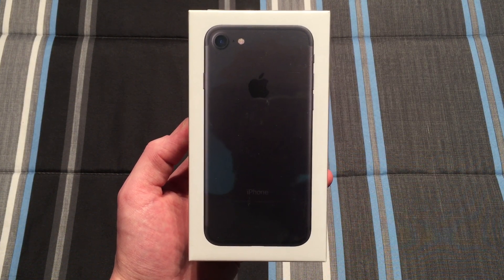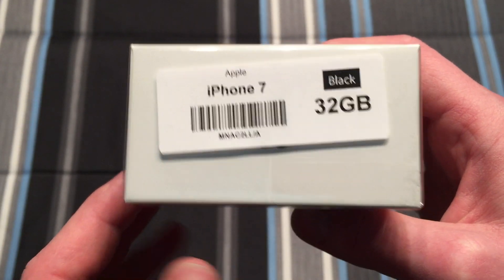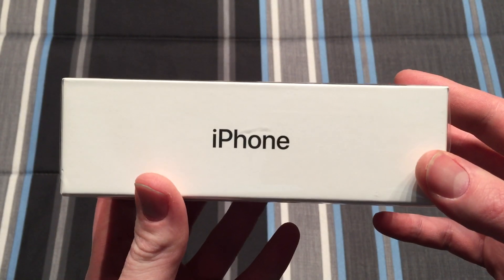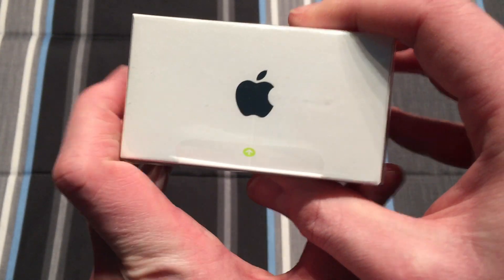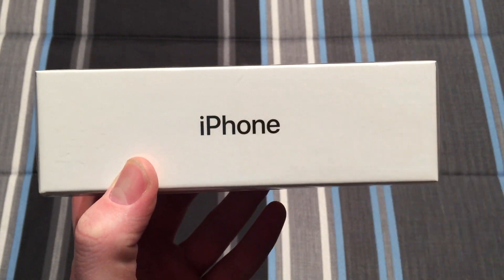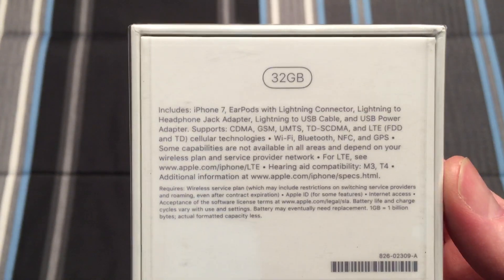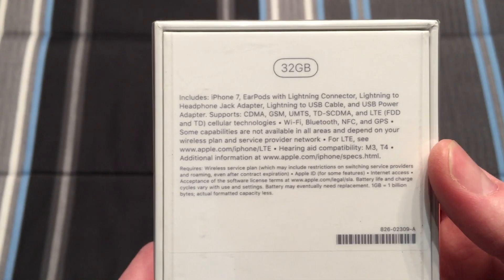Here on the front of the packaging we get a look at the back of the phone. On the top we have some information — this is just a sticker that Verizon uses. On the side here we have some more information which is basically just saying iPhone. They used to put the version after that but they've changed that over the years. On the back we have some more information and additional information at the bottom.